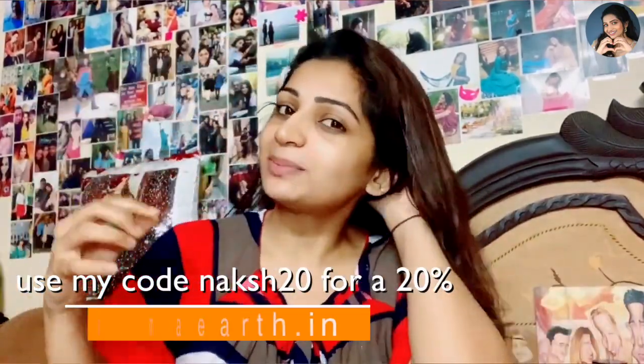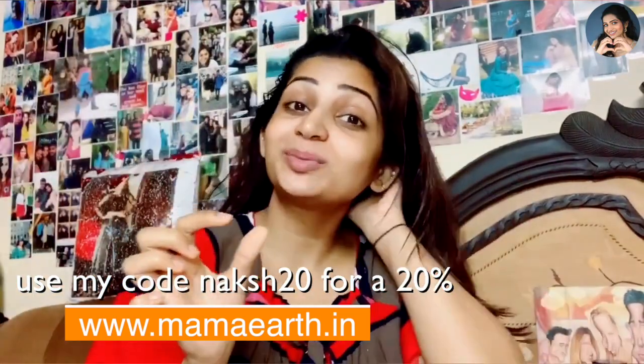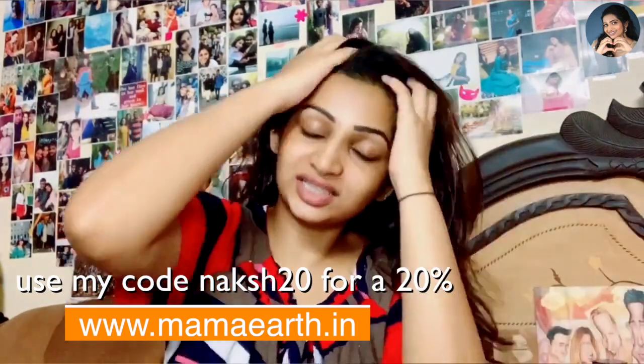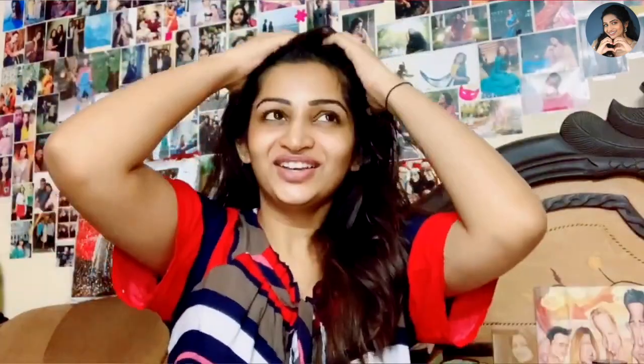An amazing thing that Mama Earth came up with is they have given me a discount code. On the official website, you can purchase your products, and if you use this discount code, you will also be benefited. The details are in the description box, so anytime you want, you will be able to purchase your products and really benefit from it.